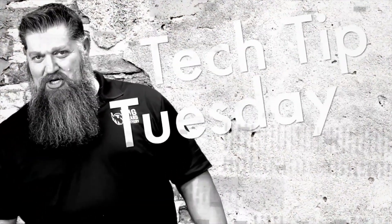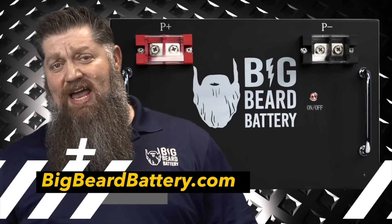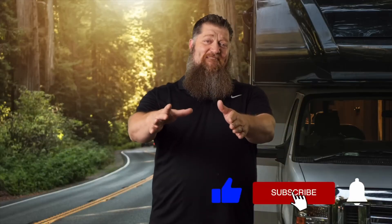Welcome to Todd's 2 Minute Tech Tip Tuesday, brought to you by Big Beard Battery. Visit BigBeardBattery.com. Go ahead and hit the subscribe button so you don't miss anything. Thank you.